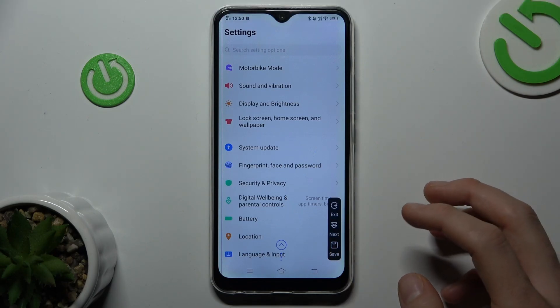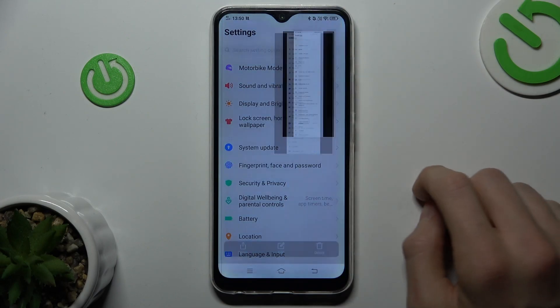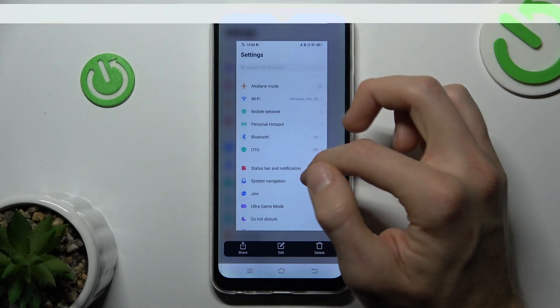When we have all the information which we want, we click Save, wait a second, and now we have our long screenshot.